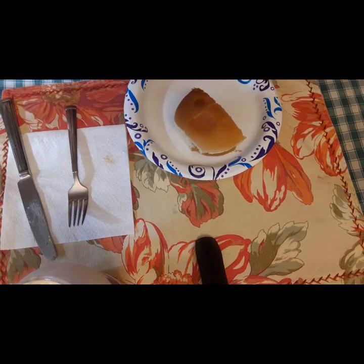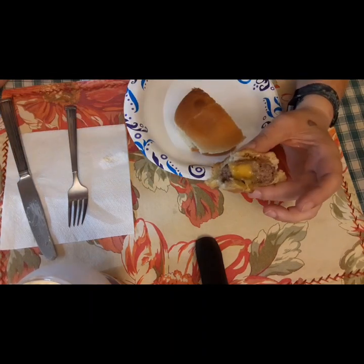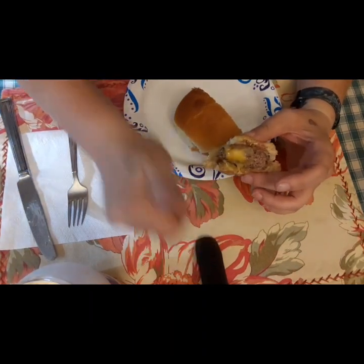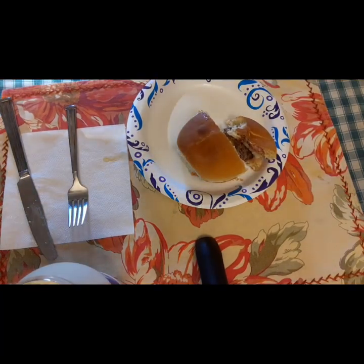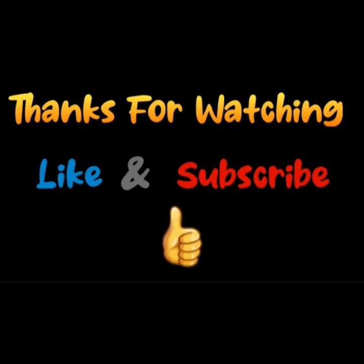Even though it was just a small chunk, it was too thick to make a nice patty. Anyway, thanks for watching — like and subscribe!